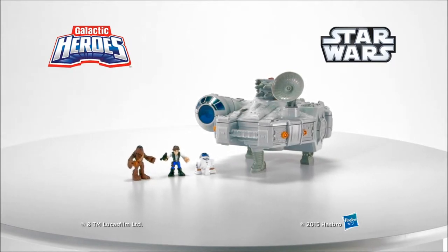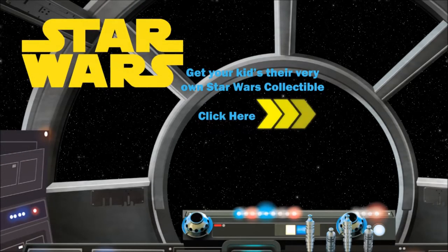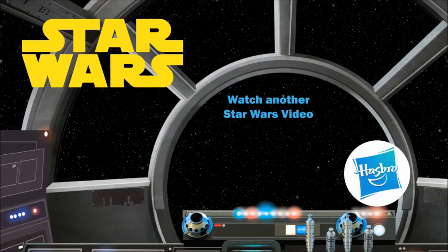The Star Wars Galactic Heroes Millennium Falcon playset, from Hasbro. Get your kids their very own Star Wars collectible. Click here to never miss a new video. To watch another Star Wars video, click here.